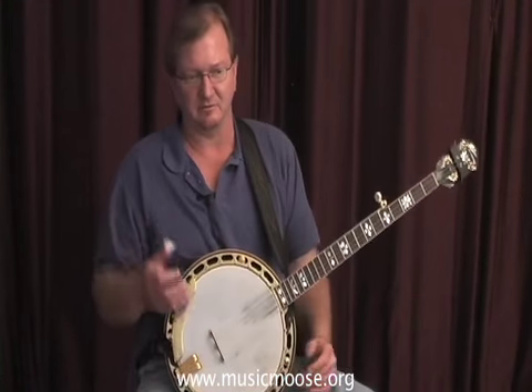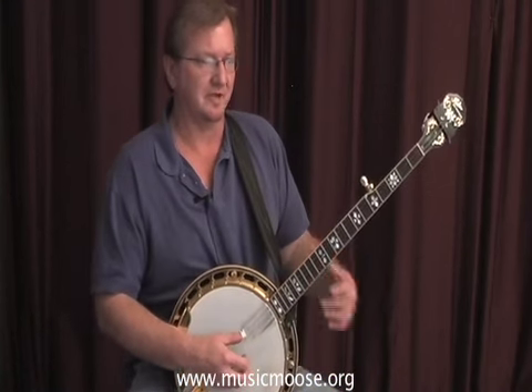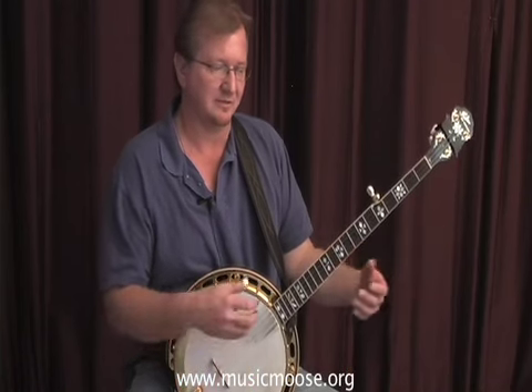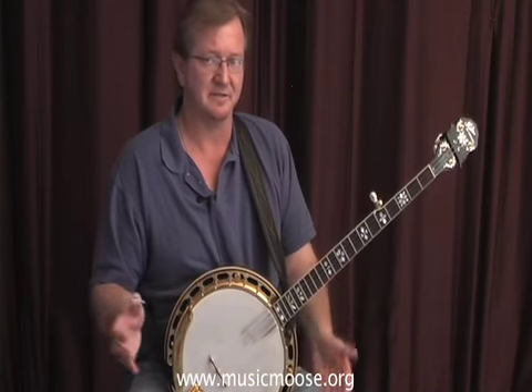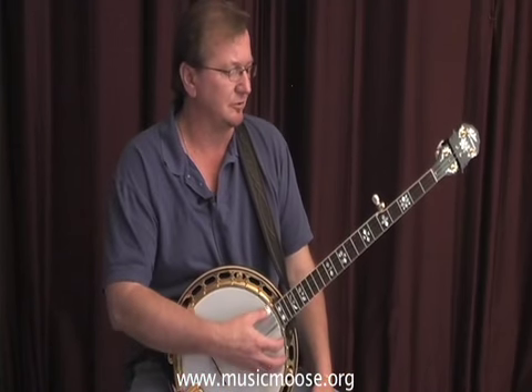Don't be afraid to use pinches in anything that you're trying to play. The bluegrass banjo doesn't have to be filled up with constant notes. I think it actually sounds better once in a while to break these things up. I went over this in the earlier lessons if you want to review them.